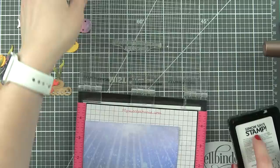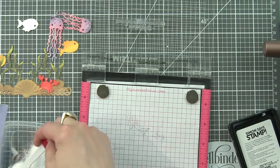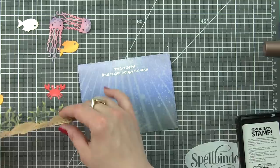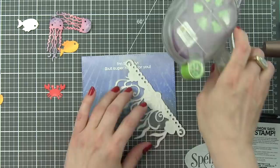Make sure your background is completely dry with all that inking before you stamp and emboss directly on it. I stamped my sentiment with a clear embossing ink, sprinkled on white embossing powder, and then heat set that. If you don't have it dry before you do this, the embossing powder can stick to any ink that's still wet. So we're ready to start putting it all together.